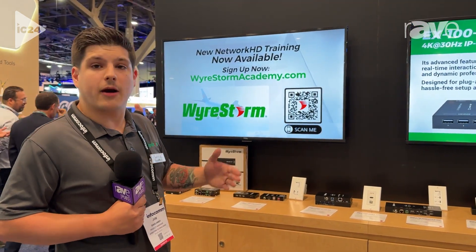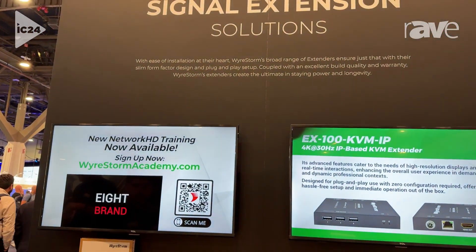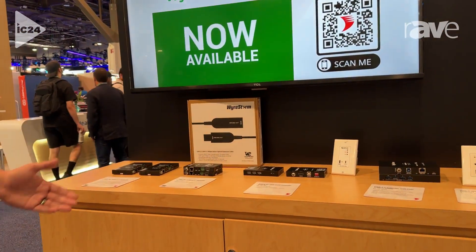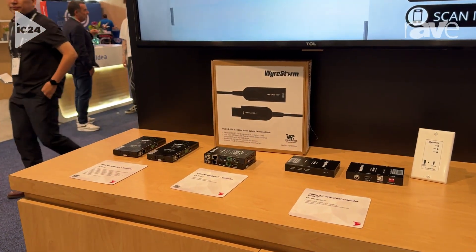Hi, I'm Joe with WireStorm, and I'm here today to talk about our signal extension solutions. We have some traditional HDMI signal extension solutions powered by HDBaseT 2.0 — everything you know and love: IR pass-through, RS-232 pass-through, and 4K60 content.